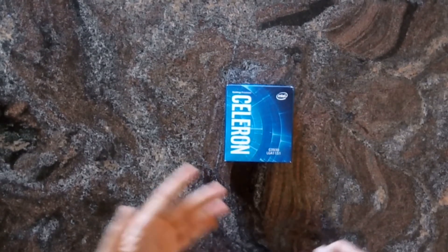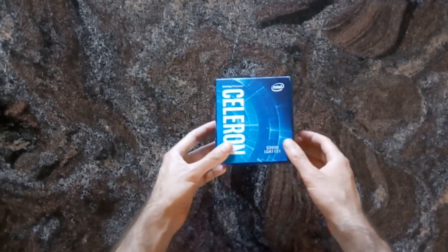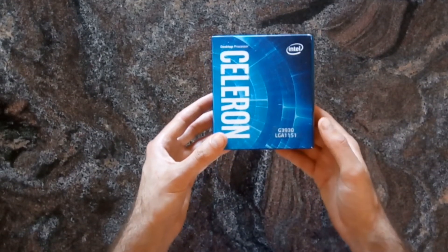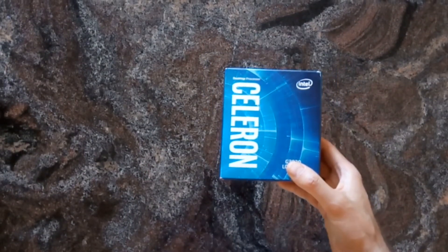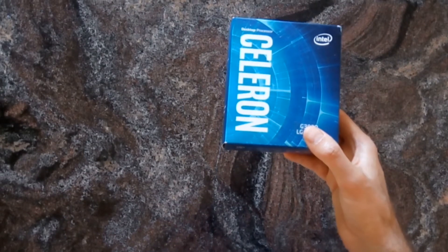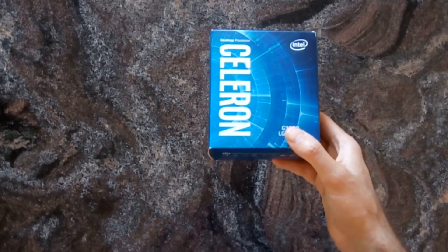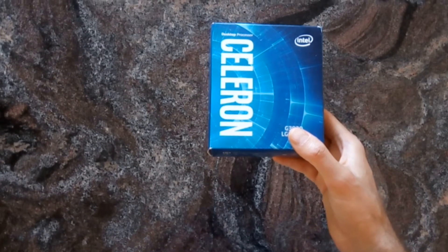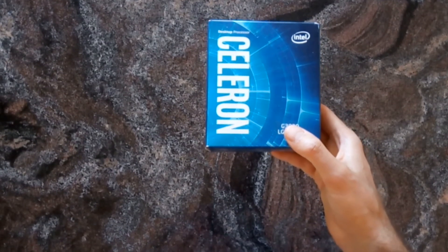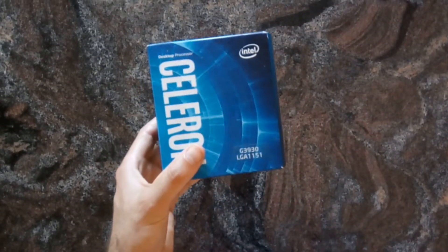Hi everyone, welcome to another unboxing. This time we have the very cheap Intel Celeron G3930. It has two cores, two threads, two megabytes of L3 cache, clocks at 2.9 gigahertz, and has a TDP of 51 watts. It supports DDR4 2133 and also dual channel.